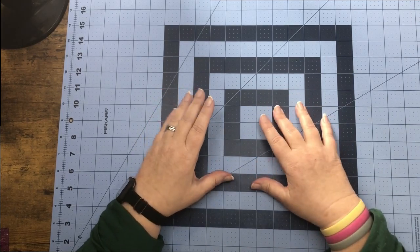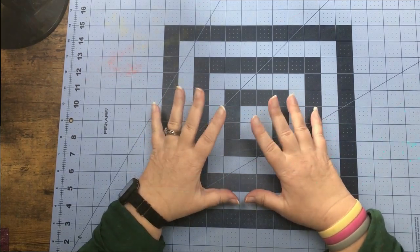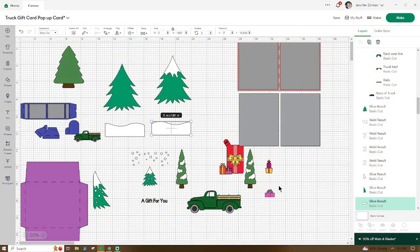Okay guys, here we are in Design Space for the truck gift card pop-up card. Here are all the basic pieces you will get in the file. If you want, go ahead and add any additional pieces that you would like to add to this project.